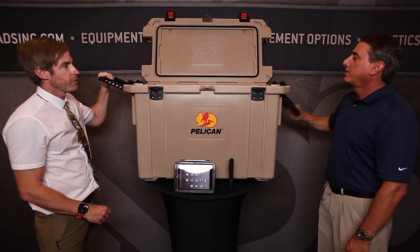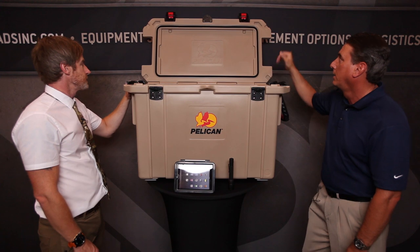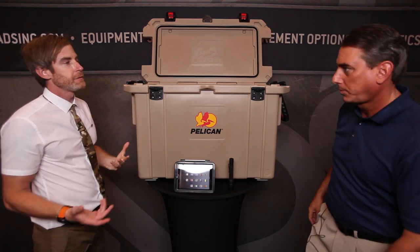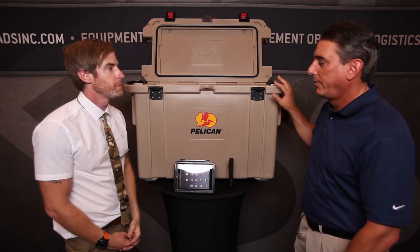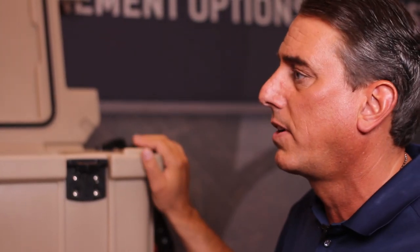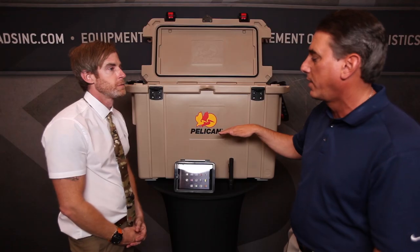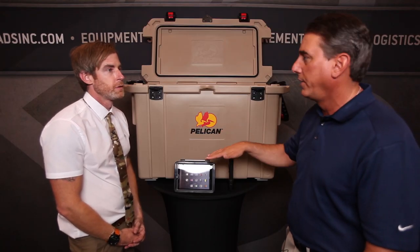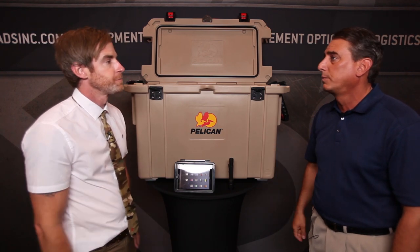It also has big heavy-duty handles — that's another great feature — and they're actually built into the case. It has a lifetime guarantee, like all Pelican products. It's assembled and made in the USA. If anything ever goes wrong, the customer gets in contact with Pelican and they'll either fix it or replace the cooler. Also, if anything goes bad inside or you want to drain the ice, it's on a tilt with a drain plug for easy drain access. You can hook a hose up and just wash it out.